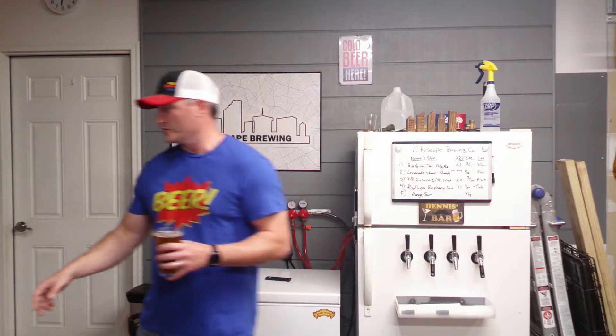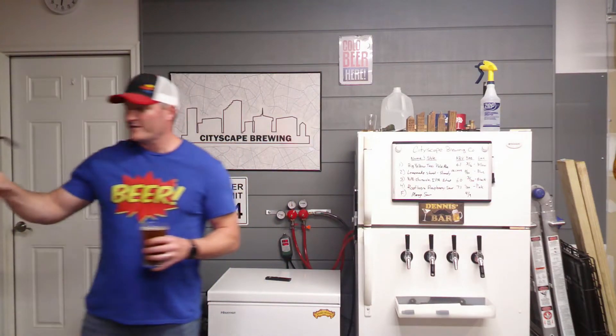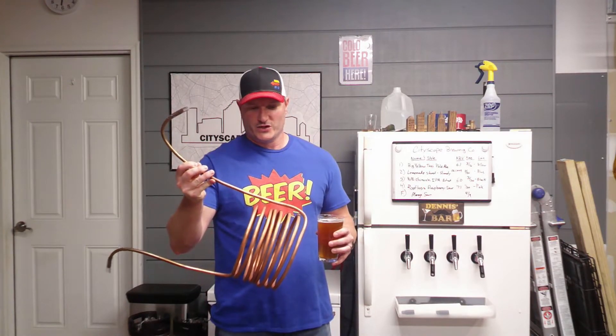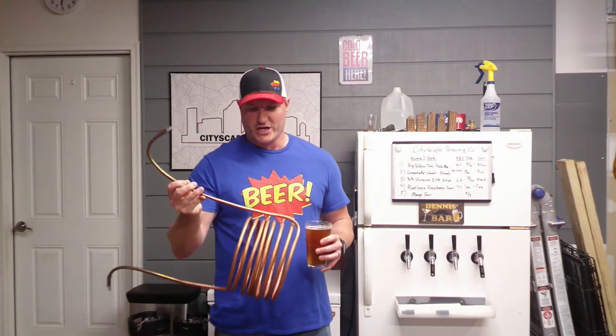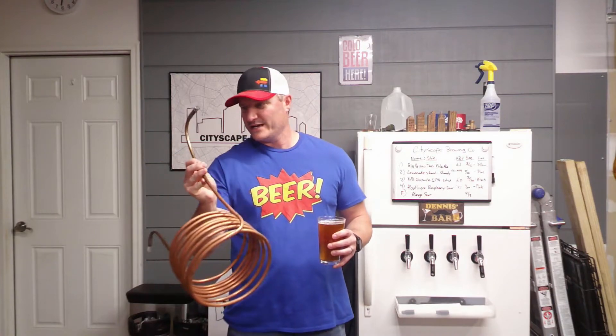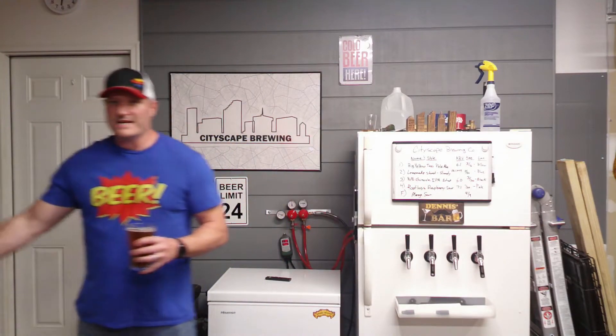You can also make your own immersion chiller. My first immersion chiller was this one here — 20 feet of copper piping. You buy a pipe bender, bend it around a garbage can or a keg, add some hosing and clamps, hook it to your garden hose, and away you go. That 20 feet of copper is about $25 at Lowe's or Home Depot, but if you bought an immersion chiller online it's going to run you $60, $70, $80. Making your own equipment is a huge money saver.